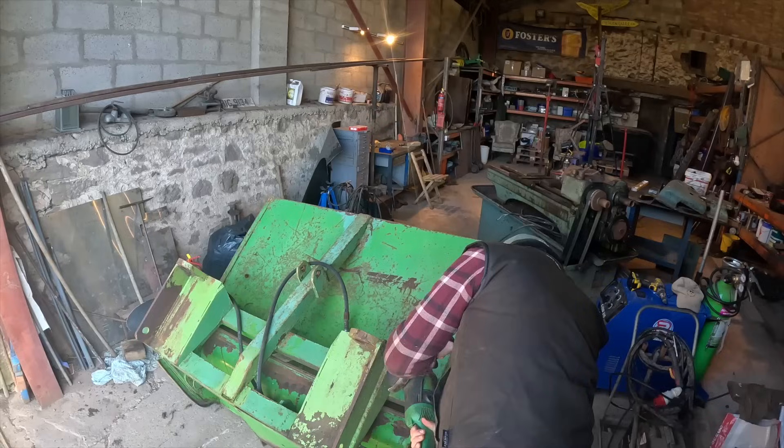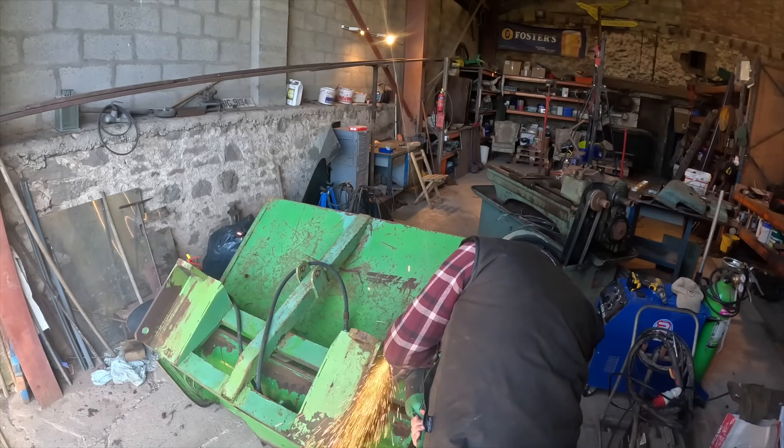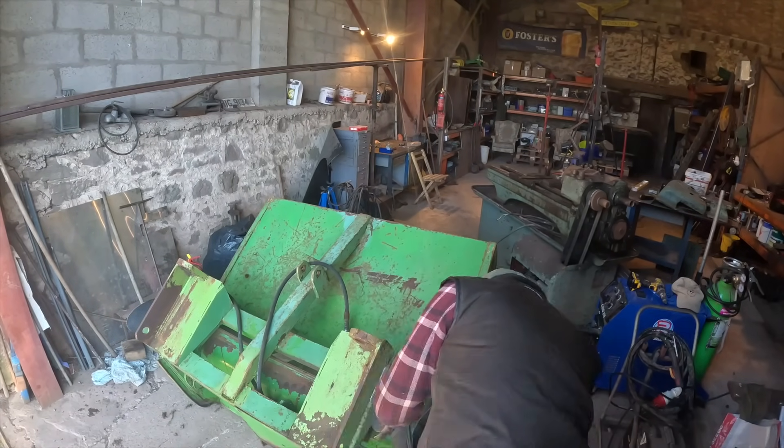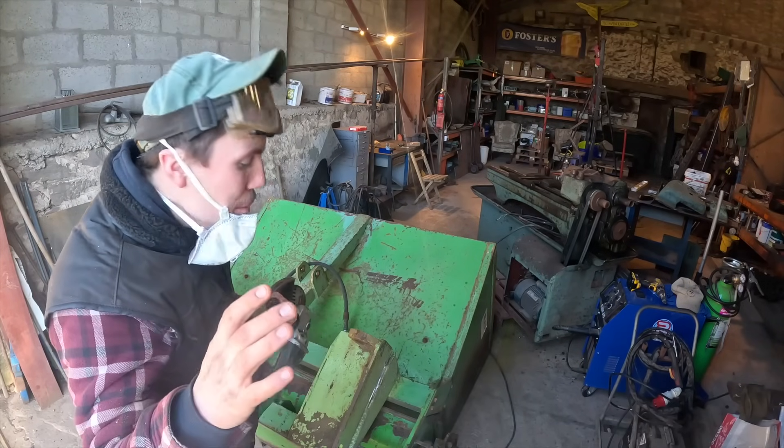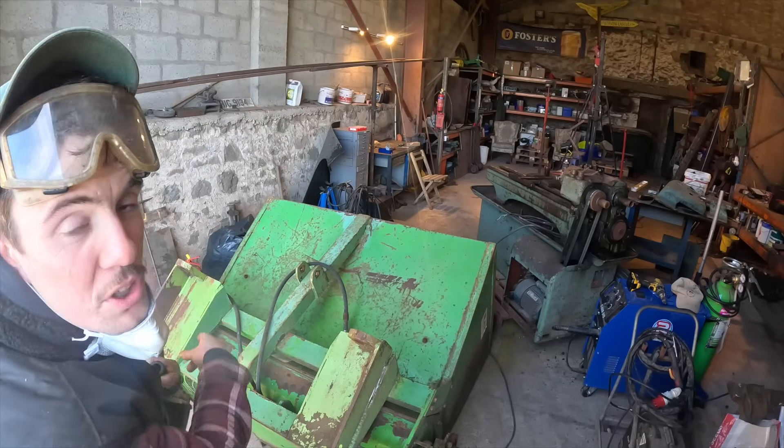Big grinder. Power. Let's get hacking away. I've had an idea — it saved me a bit of work. I'm not going to have to chop both sets of brackets off.